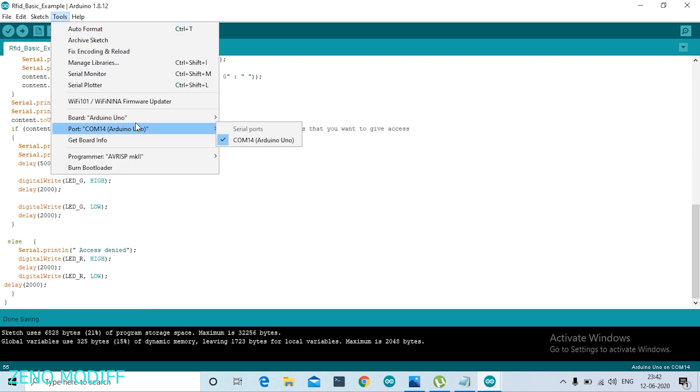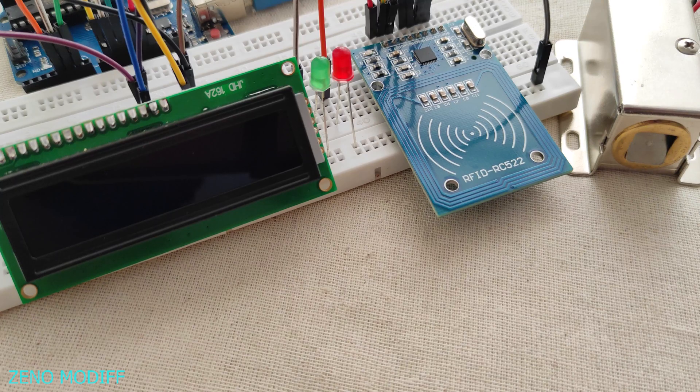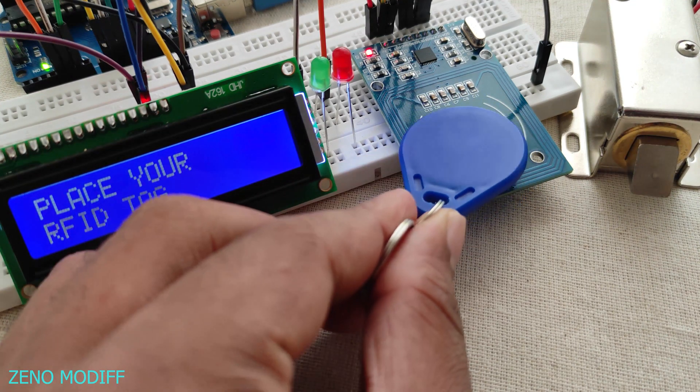Open the Arduino code, go to Tools, select the board name and COM port. After that, hit upload. This is how we can make our very own RFID lock with Arduino. Hope you like it.